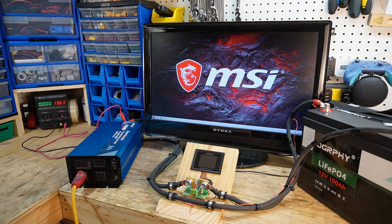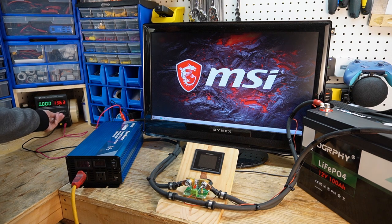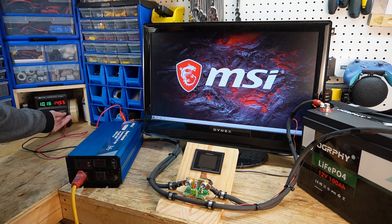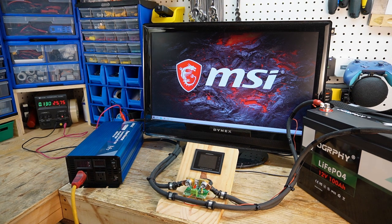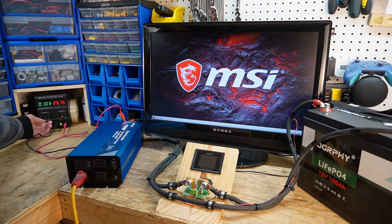I'm ready to start my discharge test, but first I want to check the over voltage protection. We are charging with eight amps and we're going to let this run until the BMS cuts out the charging. And there you go — we've had an over voltage protection event. The BMS has stopped charging, which is a pass on the BMS over voltage protection.